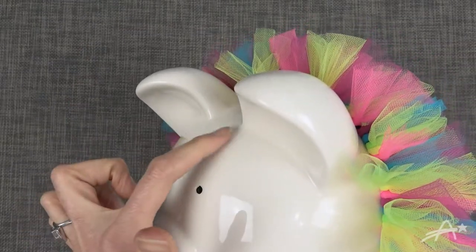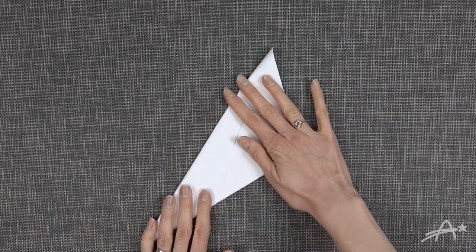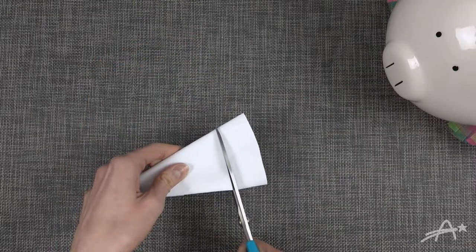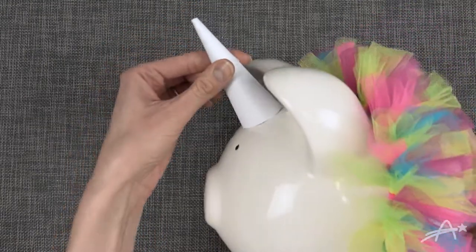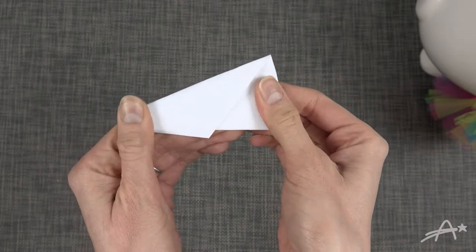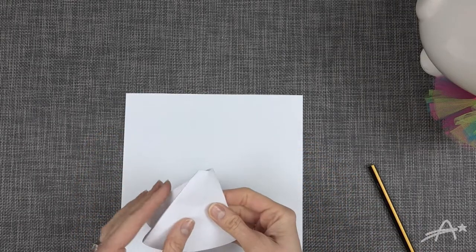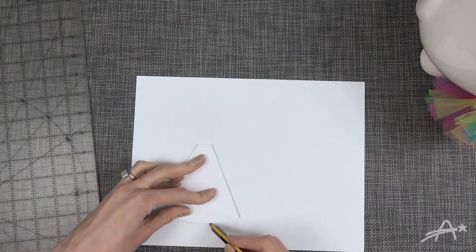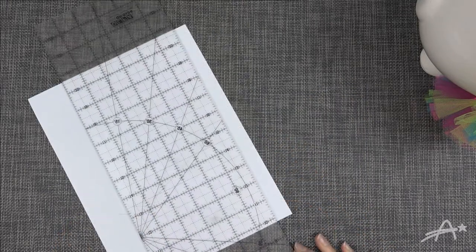No unicorn is complete without a horn. So I took a piece of paper and I rolled it into a cone. I held it up to the piggy and then cut it a little shorter, kept repeating this until the horn was the size I liked it — so you can make your horn as long or short as you like. After I was happy with the size, I took the cone and flattened it, then took a pencil and marked one of the flat sides. Since I'm going to need to make a pattern out of this for fabric, I traced it onto a flatter piece of paper, marking my edges, the bottom curve, and extending the lines up because the cone didn't really come to a point. And of course you will need to add some seam allowance for sewing.